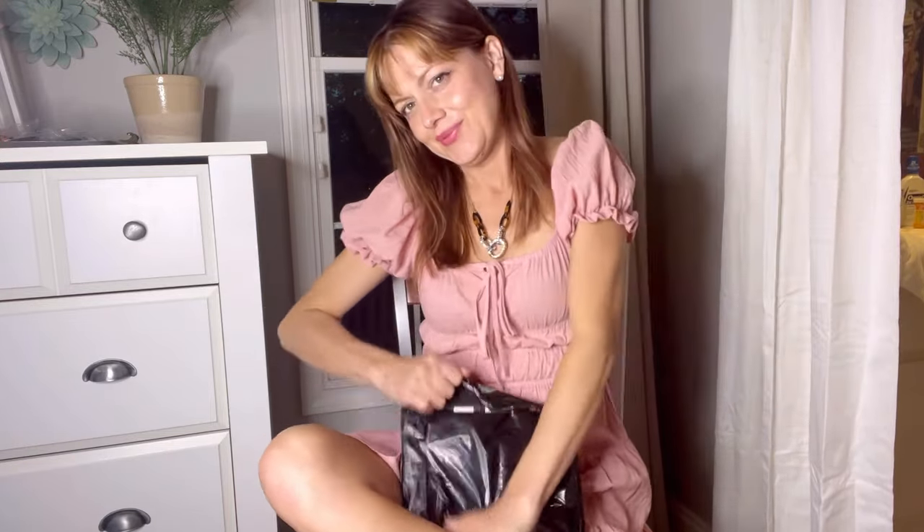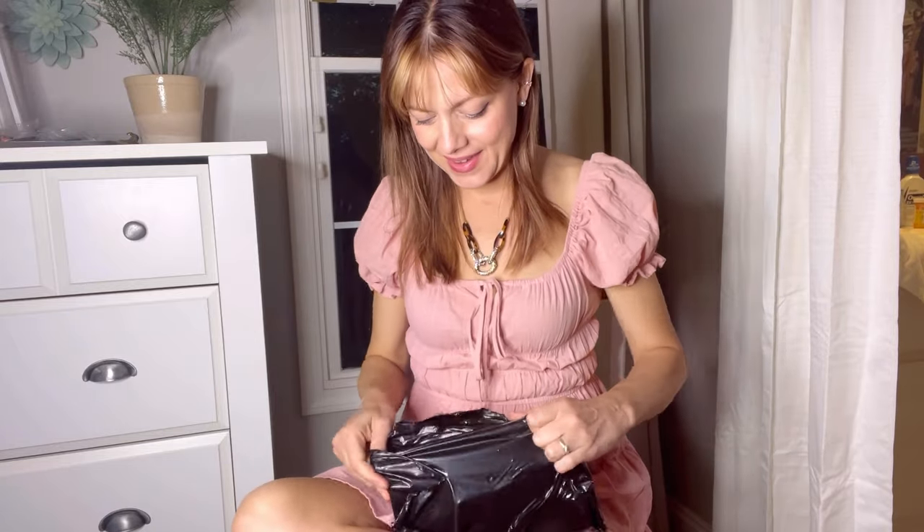I still have family in town, so I'm not going to talk super loud. I might need to get closer to the camera so that you can hear me. I do not have any nylons on right now, mainly because I knew I'm going to be putting some on in a moment. I hope you all had a great weekend.